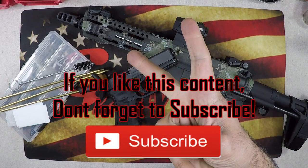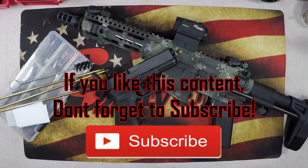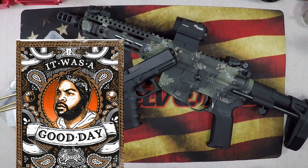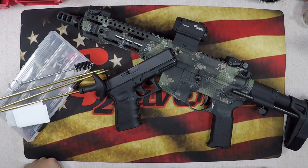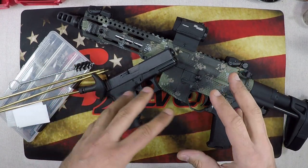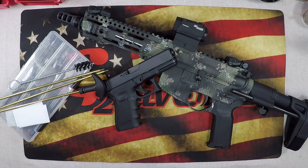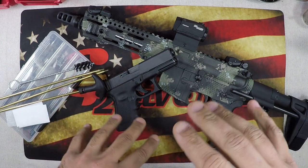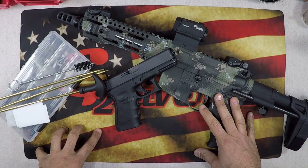What's going on guys, G2 here, welcome back to the channel. Just got back from the range — it was a good day of shooting. The weather was beautiful, the bullets were flying, the paper was shredding. Now we get to the part of owning a gun, and that's cleaning it. There are times where I absolutely love to clean my gun — it's therapeutic — but today's one of those days where I'm just not feeling it.